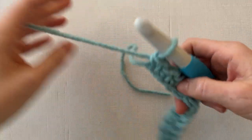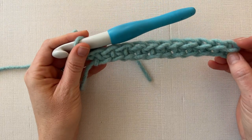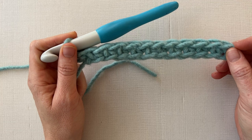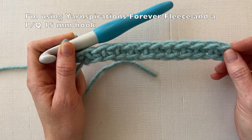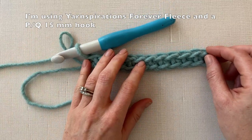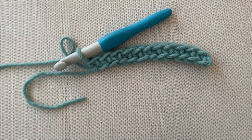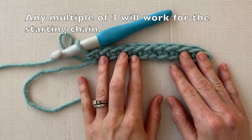It's really easy and it works up fast. I made a small blanket in just a couple of hours. What you see in front of you is a row of single crochet. To follow along, you're going to chain 12 and then single crochet in the second chain and in each stitch across, so you'll end up with 11 single crochet stitches. Once you have those 11 stitches, come back and I will teach you the stitch.